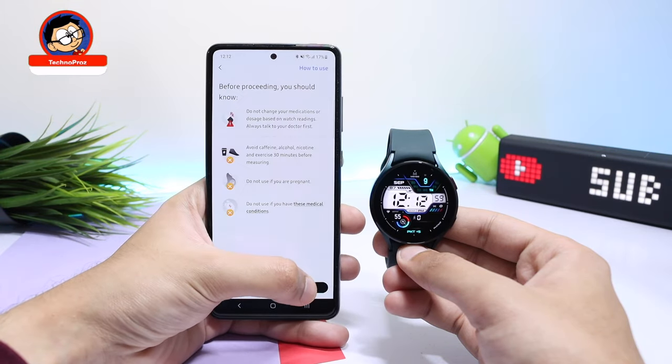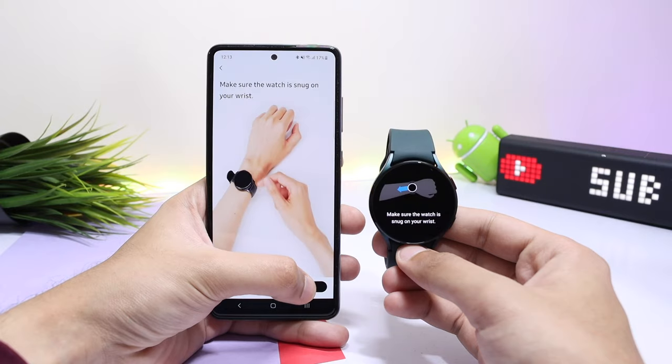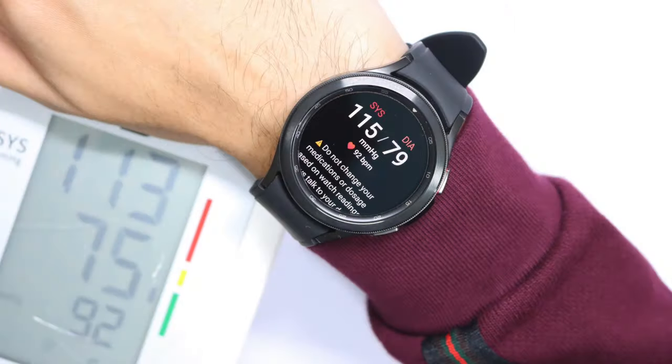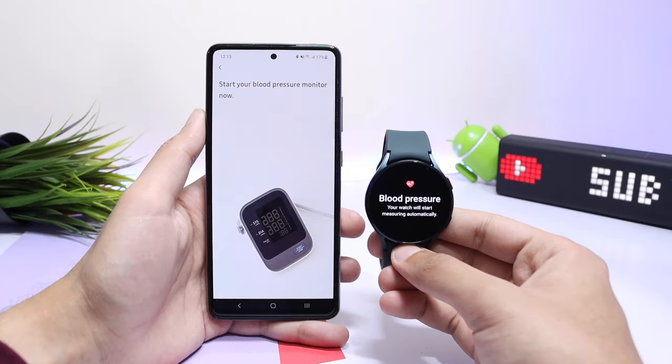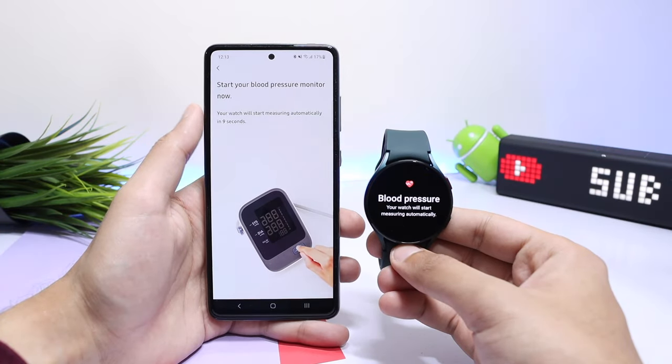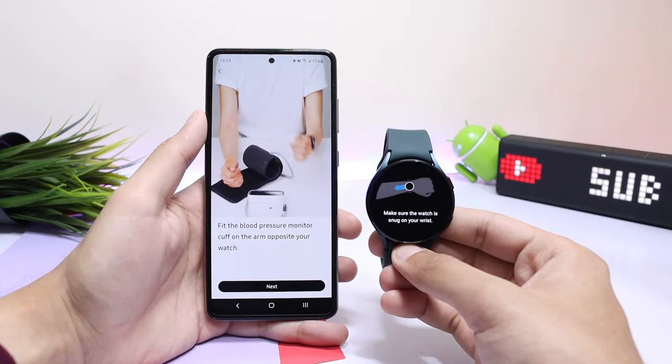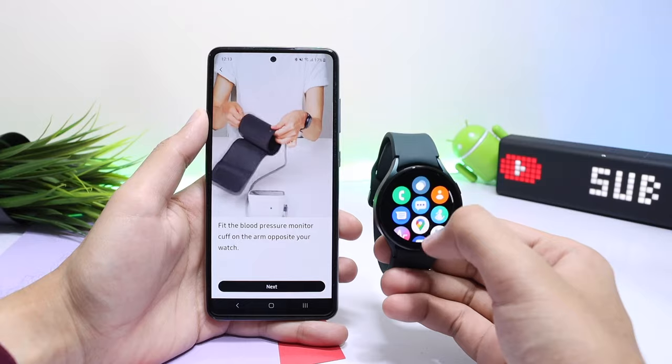This method is fully working with a Samsung Galaxy-based phone. You can also try it with a non-Samsung phone as well. A small reminder: these health features are just for your personal information — never use them for diagnostic purposes. If you're not feeling well, consult your doctor and never change medications based on these readings.